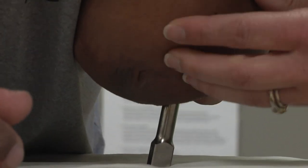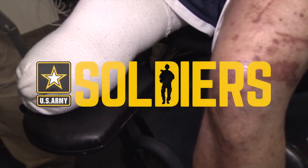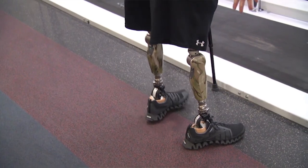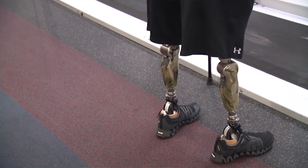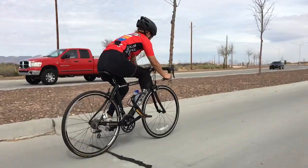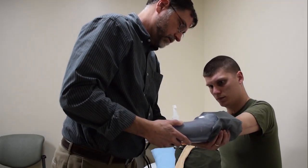Osseointegration is the process of attaching an external prosthesis directly to the skeleton. It's uniquely suited for patients with military-style or combat-related amputations because they often have difficulty with traditional socket-based prostheses. Some amputees function very highly in a socket-based prosthesis — running marathons, triathlons, competing in Paralympic or even regular Olympic sports — but a number of amputees struggle with their sockets.